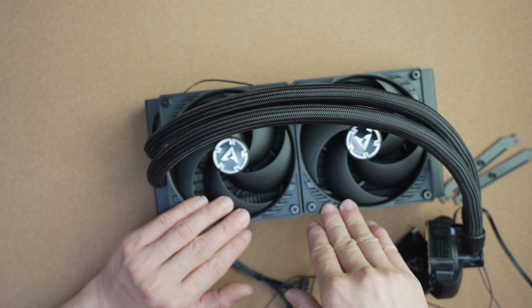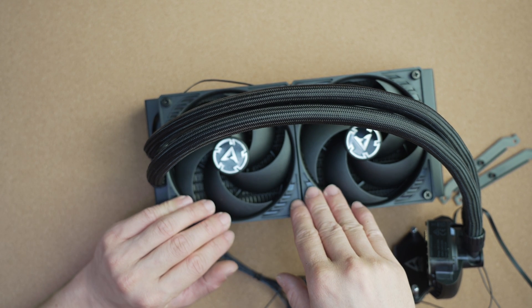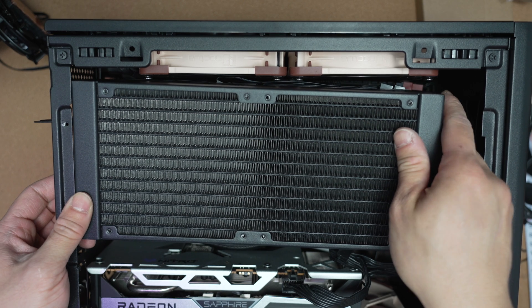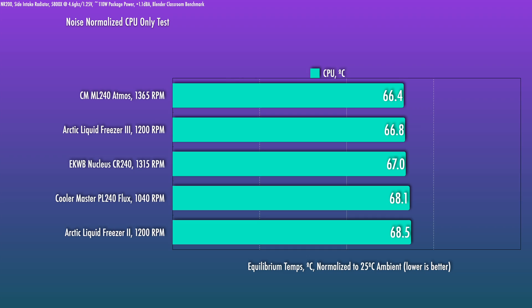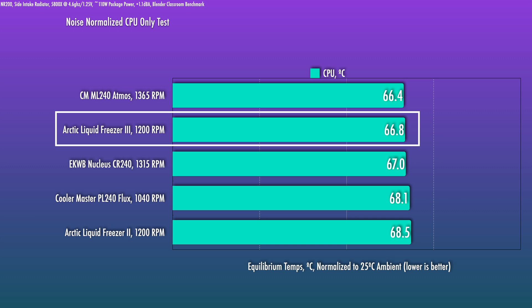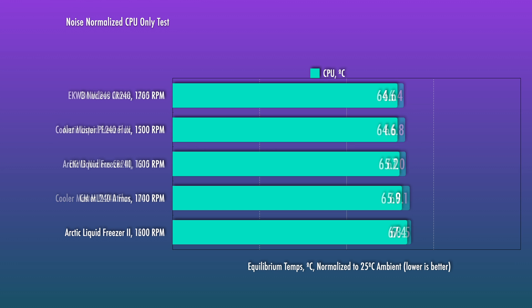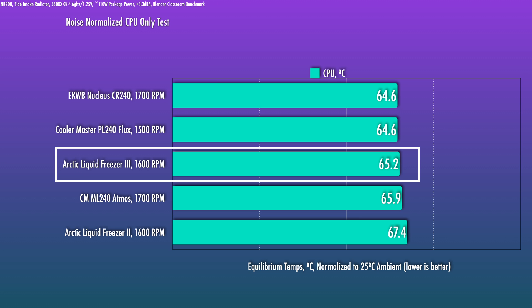You only need to swap the fans if you change airflow orientation. These are default installed in an exhaust position against an outward-facing case panel. Noise-normalized testing was done as a side intake in the Cooler Master NR200 test system, which has a 5800X at 4.6GHz and 1.25V. The unit is very good, and compared to its predecessor, there is a meaningful improvement — likely from the redesigned pump block, since we're using the same P12s. Some thinner-rad competitors perform quite well also, but this is definitely a strong result.